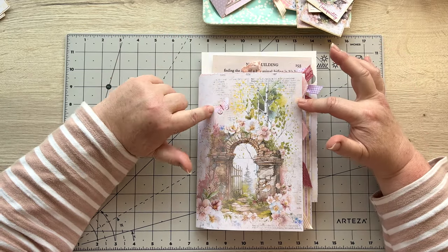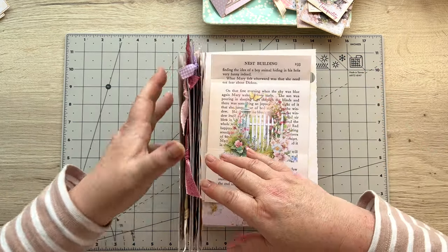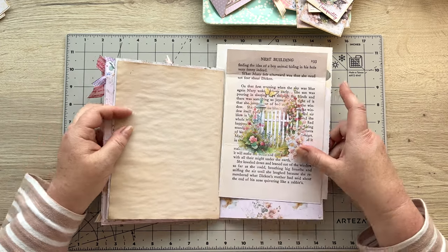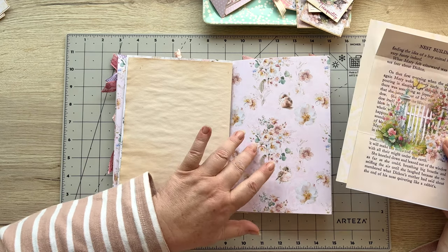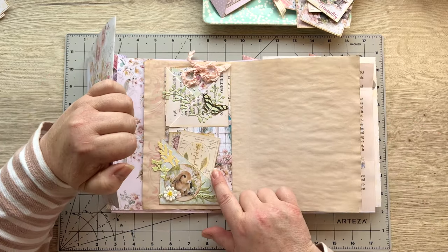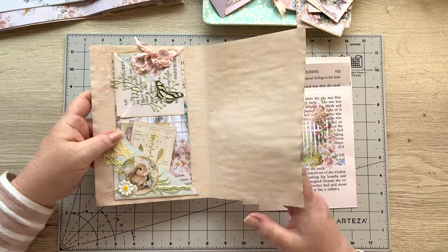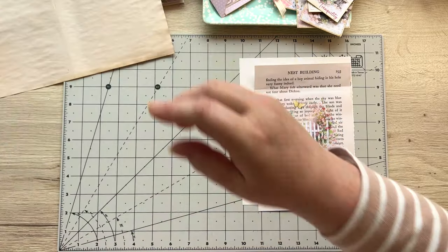Let's get started with our little project today. I'm working in this signature and I've earmarked the spot, just past the middle here. That's the middle, so I've gone a few pages on to the tea stain page that's the page we're going to work with today. It's opposite this lovely background page that we did. I'm going to take that out and work on this side.